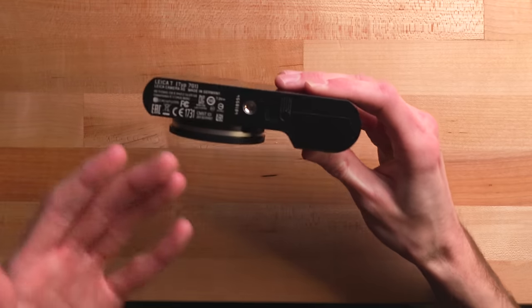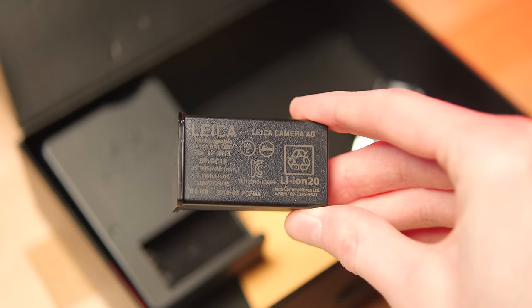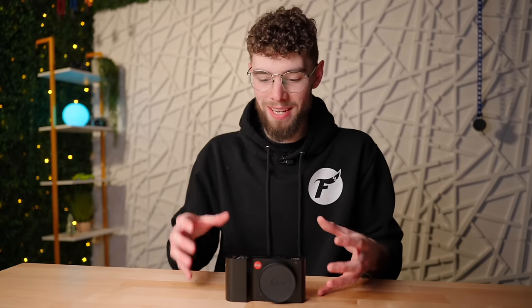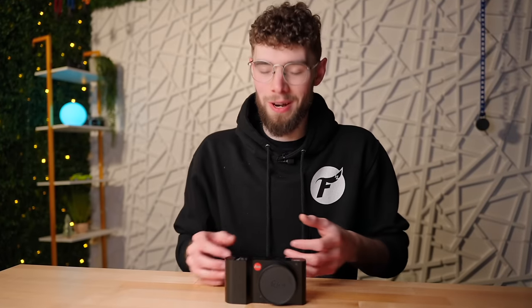Everything about this camera is just so well thought out and designed. Even something as simple as removing the battery — you flip it, it pops out slightly, click it down and it's out. You can tell they put so much thought into every single part of this camera to make it function intuitively and pretty much just perfectly.